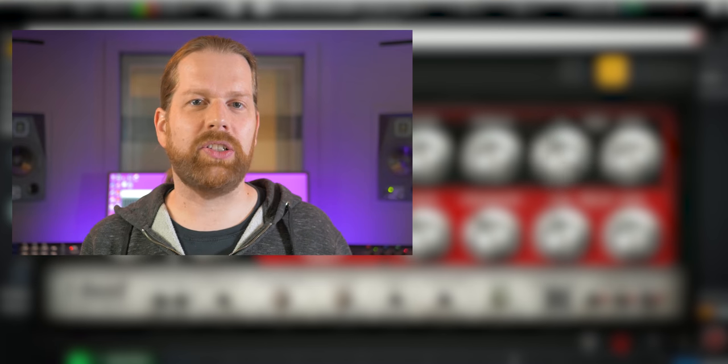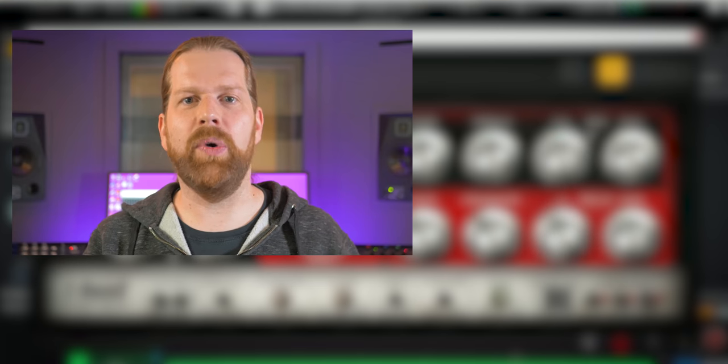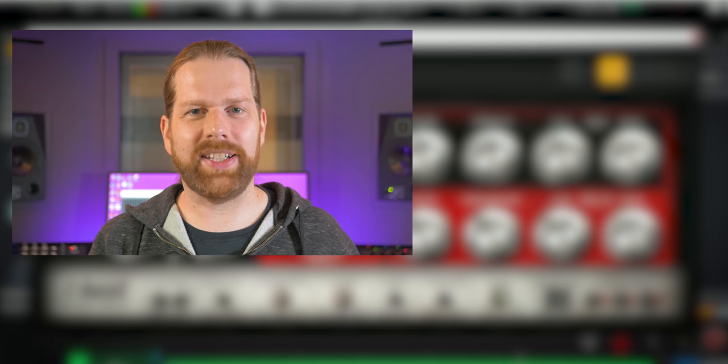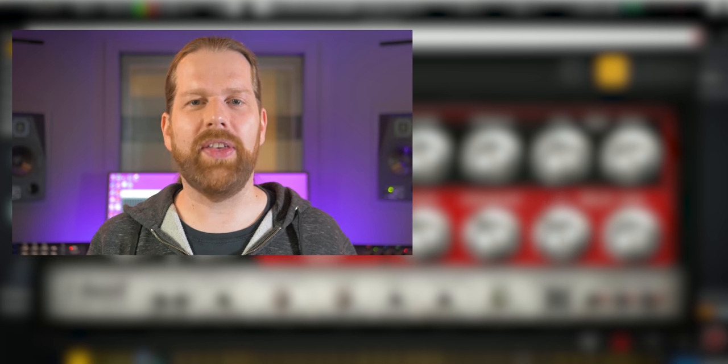Check out the videos displayed on screen if you're interested in more delay plugins. Thank you for watching, I'm Marlen and this is the White Noise Studio — I'll see you in the next one. Bye.